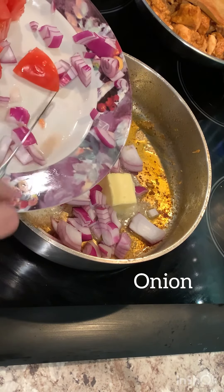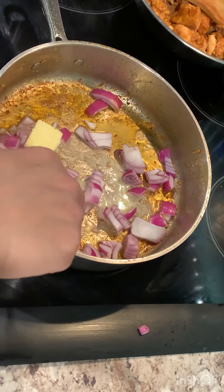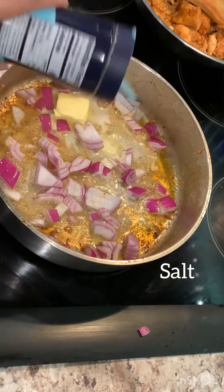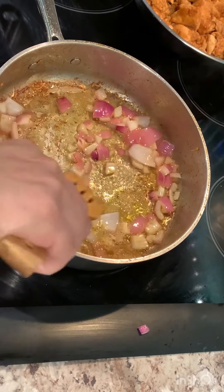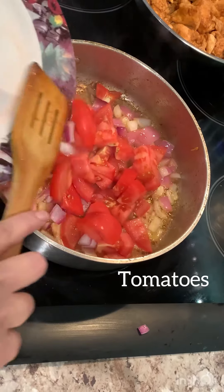Now we're going to lightly sauté these onions. There we go, we're almost ready. Next goes in roughly cut tomatoes, and along with this, we're going to add in some cashew nuts.